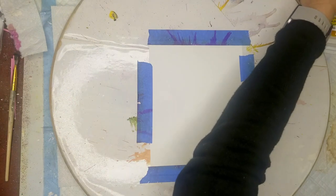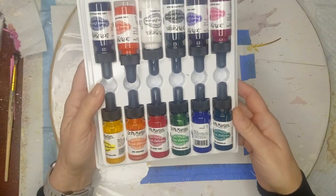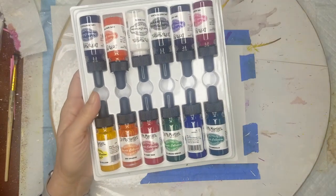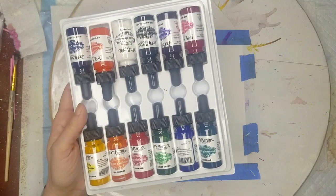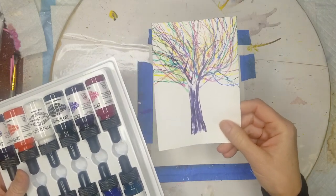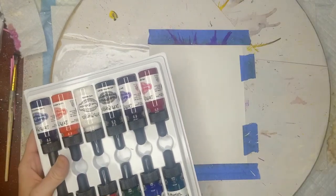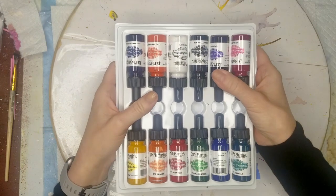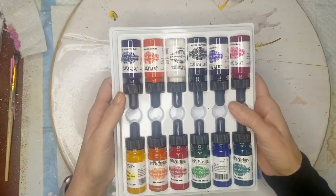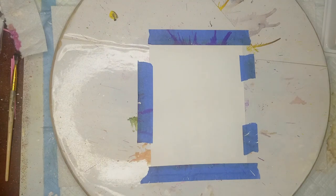I ordered some acrylic inks by Dr. Martins. I've never used them before. I did play around with them a little bit just to see what I could do on a couple of scrap pieces of paper and I still don't know exactly what I'm going to do. But I have an idea in mind and I want to see where it goes. I figured I would experiment with you.